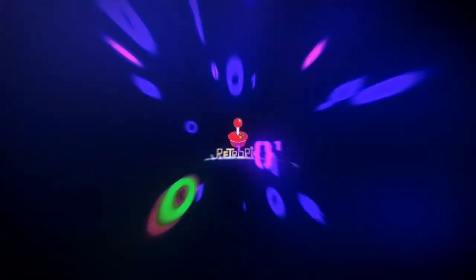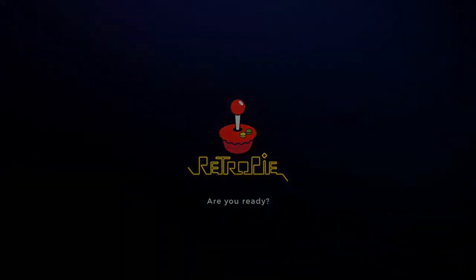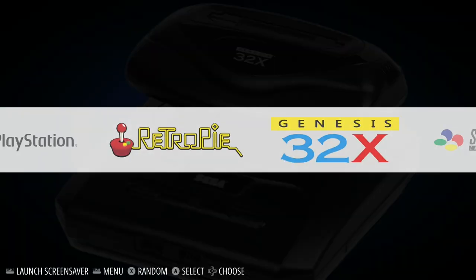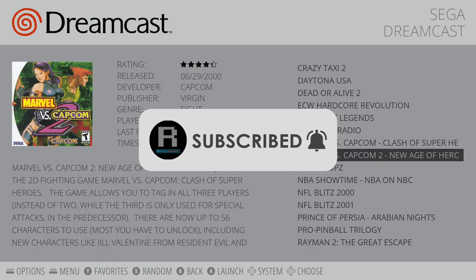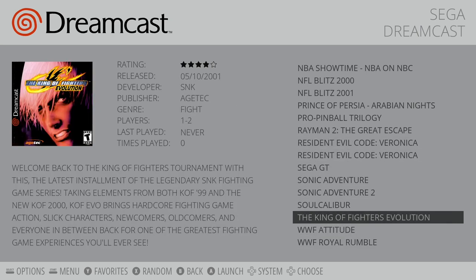RetroFlag was very kind and sent out two of these devices to me, with one intended to be given away to a viewer of this video. The process to win is really simple. I've set up a contest link in the description for gimmeit.com — just click that link, fill out your information, and provide an email address so I can contact you if you're a winner. There are a few things you need to do to enter. Subscribing to the channel is not mandatory but would be appreciated. The actual requirements are that you follow me on Twitter and do a retweet of a post I'm going to make in order to enter.